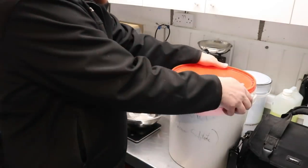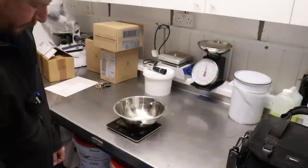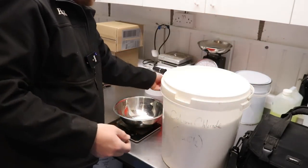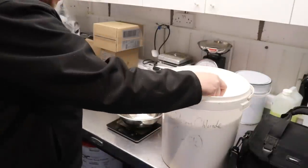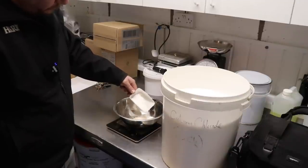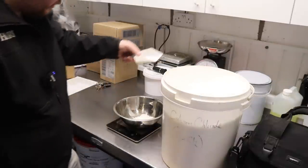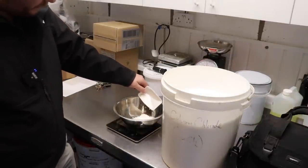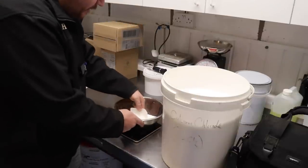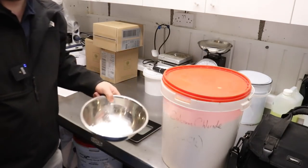They use calcium chloride in dehumidifiers — those ones that sit in the window. There are no moving parts, no electricity incorporated into them; they just suck moisture out of the air because the calcium chloride wants the moisture. And you can recharge these things — tip the water out of the bottom, tip out your calcium chloride crystals into a metal tray, and pop it in the oven to recharge them. Free little lesson for you there.